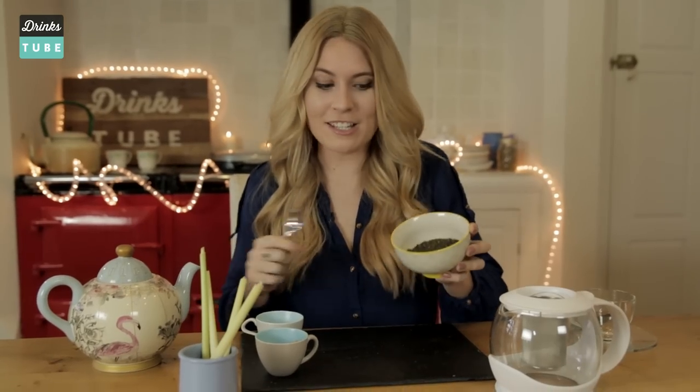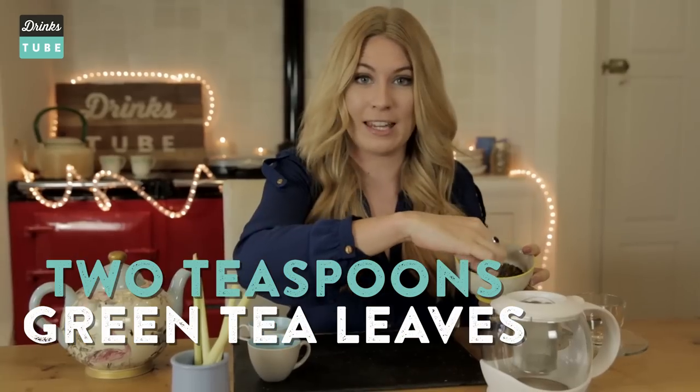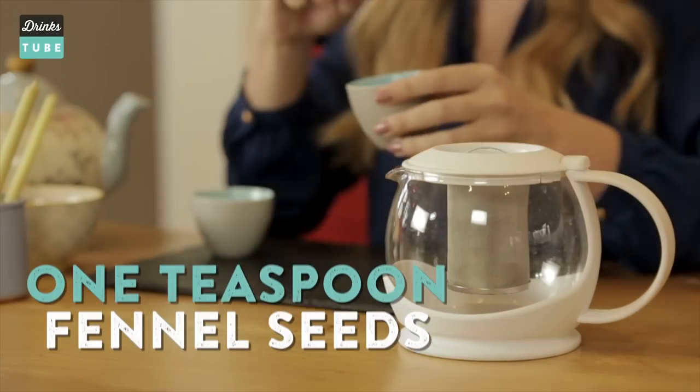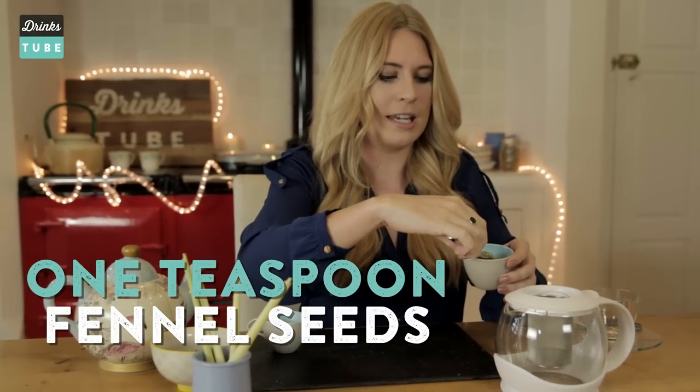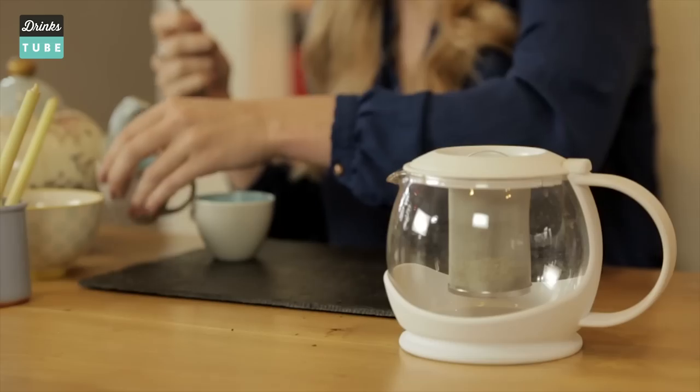The first thing you're going to need to do is take your green tea leaves — two teaspoons of green tea. This is going to be the base of your flavour. Next up, take your fennel seeds. If you like aniseed you're going to love this. Take one teaspoon of your fennel seeds. These are filled with chloride and that is amazing for your digestive system.